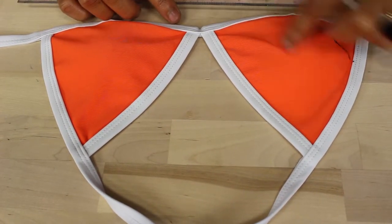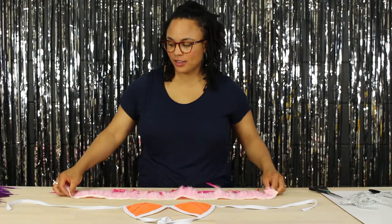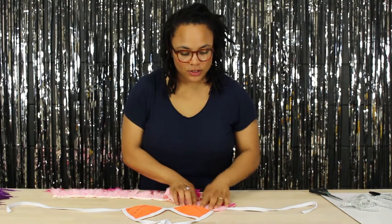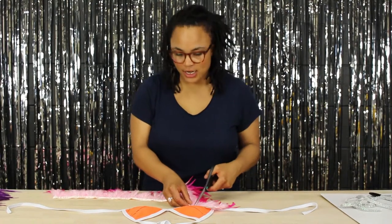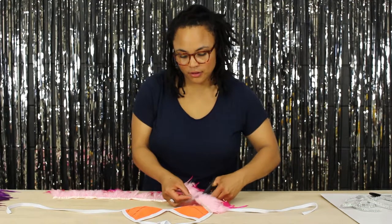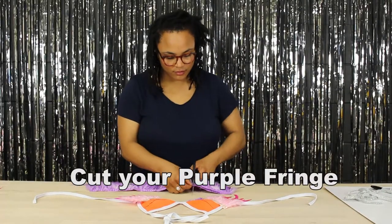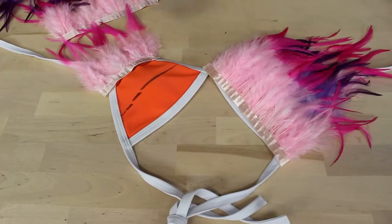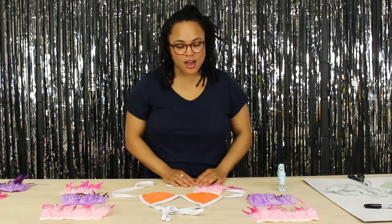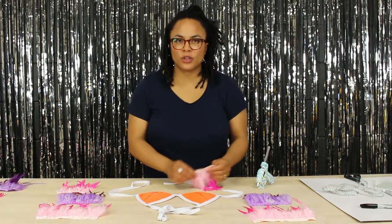The only other mark I need to make is the second row. Once you're finished with one side you're ready to measure the other side. Next we're ready to cut our fringe — I'd like to lay my fringe down just on top of that line and go a little bit past the end of the bikini and make a little snip. Now we're ready to glue our pieces down to our bikini top; if you want a more permanent piece you can always sew them on to attach them.